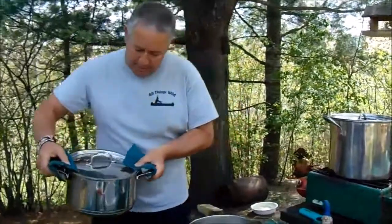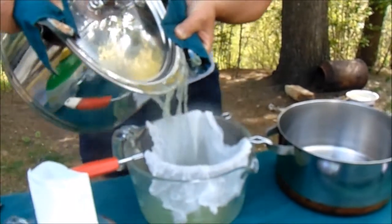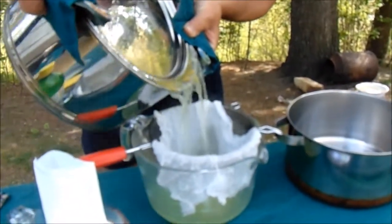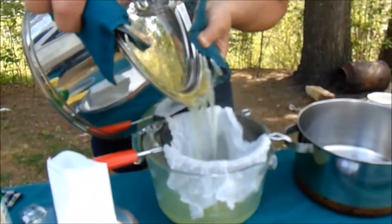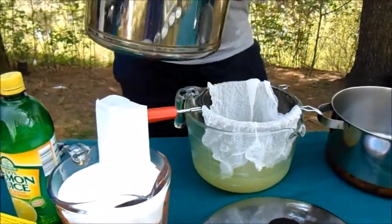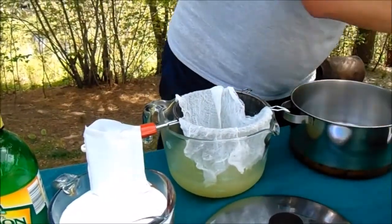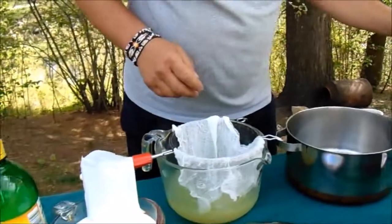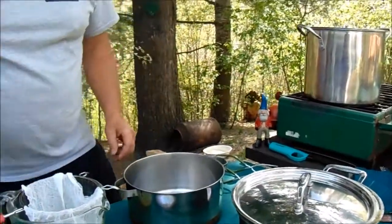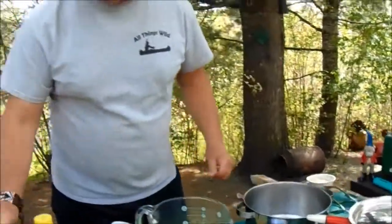I'm going to strain out three cups of juice, just like I did for the spruce jelly, through the cheesecloth. I'm really surprised that I did not find anything online about balsam tip jelly. There — that's three cups.